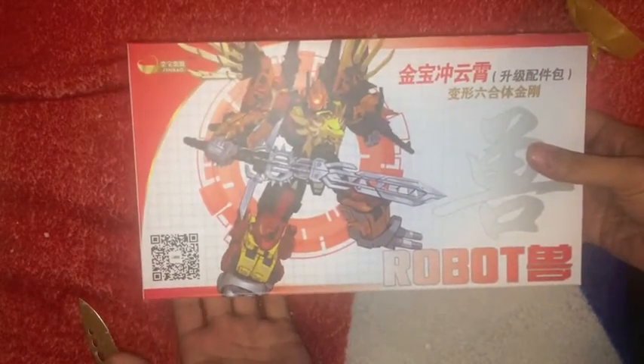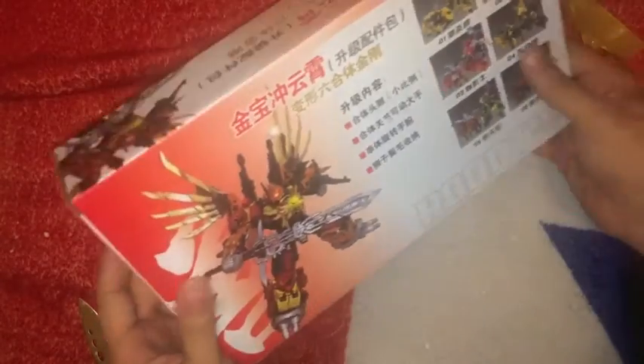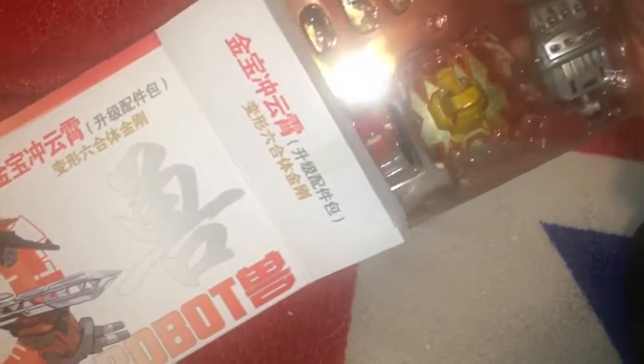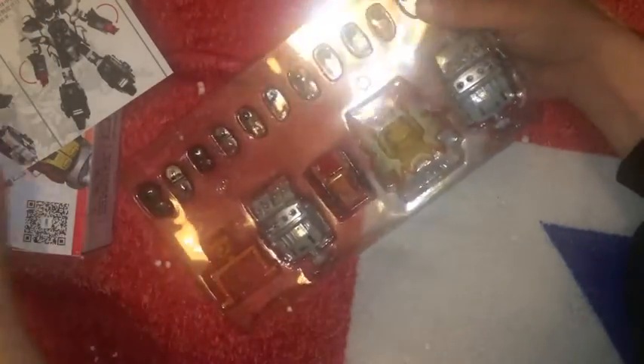You will recognise him straight away. What we have here is the upgrade kit for the oversized KO Predaking figure. Fingers crossed — yes — the original colours.